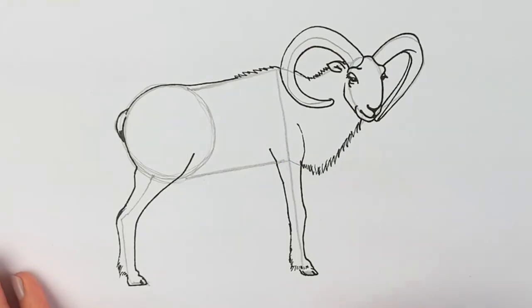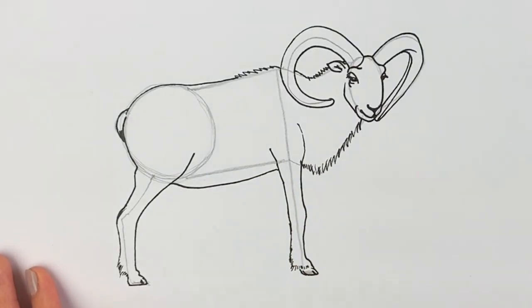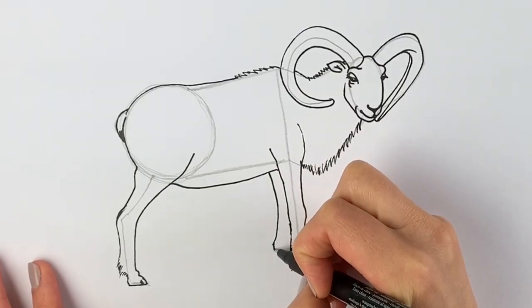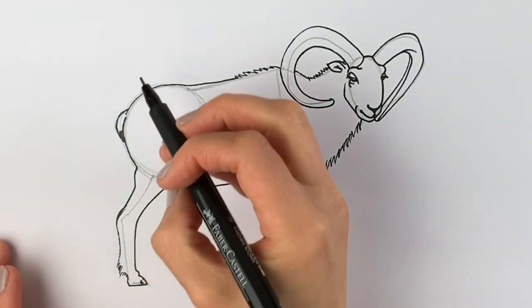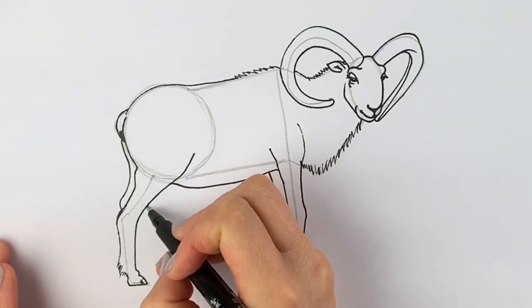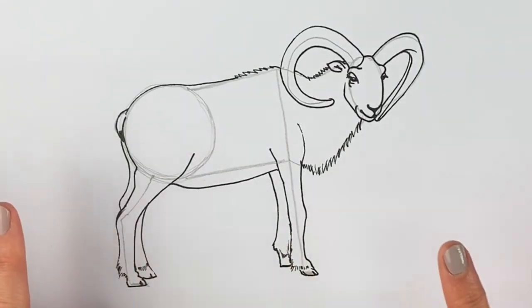We're getting there now — let's add in the tummy. It's got a bit of a pot belly so it comes down and around. Now we're going to add in the other legs, which are just peeping out behind these ones. There's one here — remember it's going to be slightly shorter because it's further away. And the same with the other one, you can see it around the back, coming around to the hoof and the furry part. Now's the time to go over it in pen if you haven't done so already, and now I'm going to erase all the pencil lines.